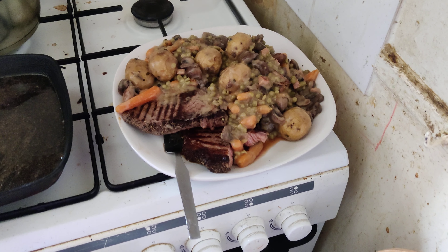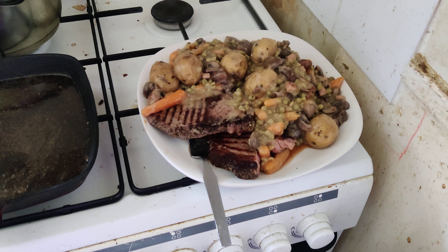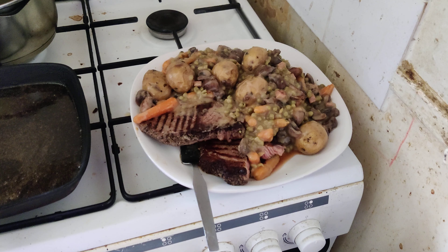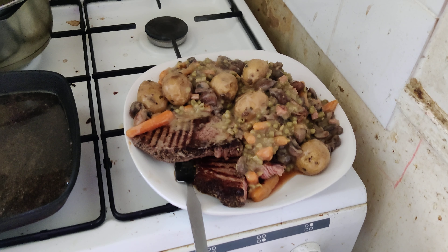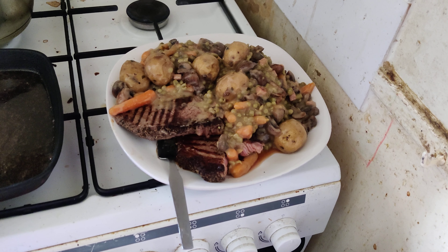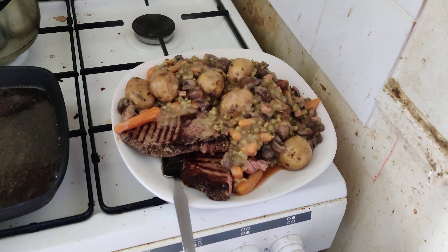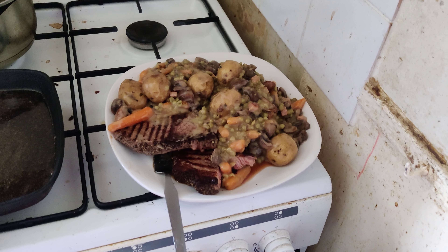So: steak, carrots, peas, an Irish-style sauce, and baby mashed potatoes in herbs and butter. Lovely. Didn't take minutes — if you've got 10 minutes you can cook that.